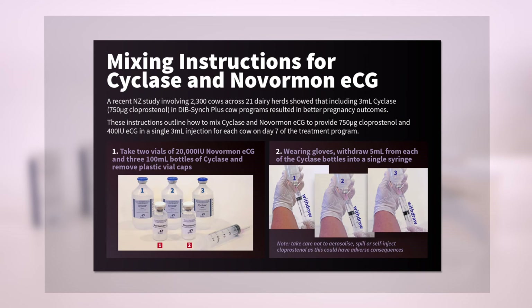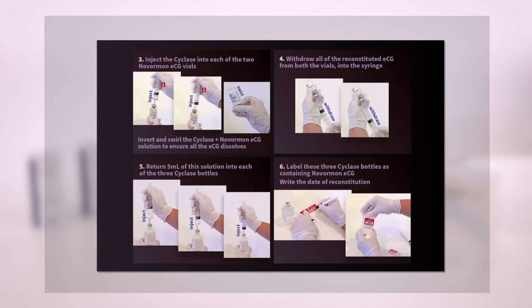Copies of Agrihealth's mixing instructions are available from your local area sales manager.